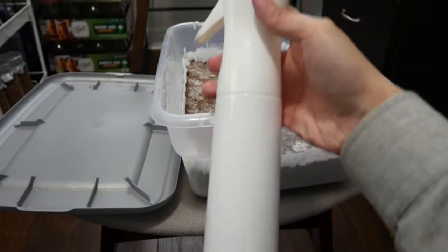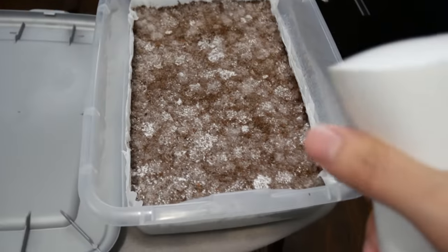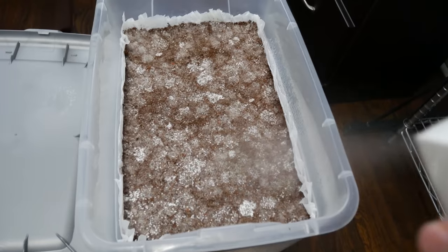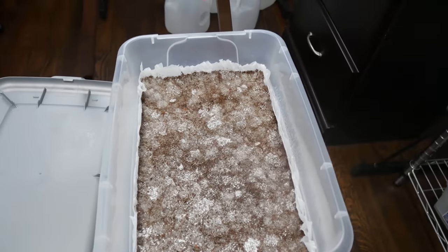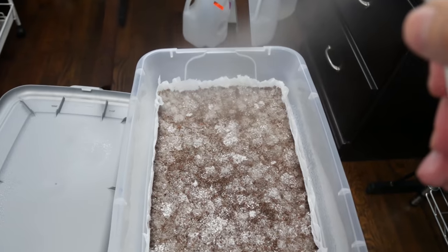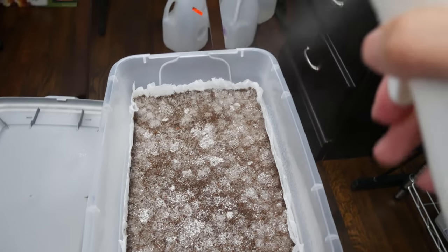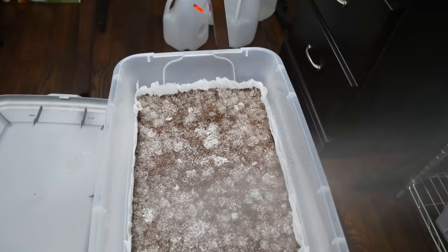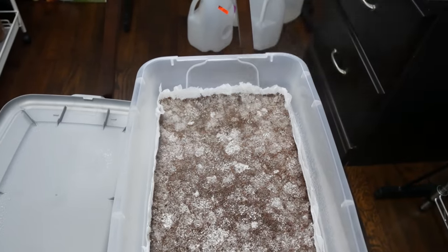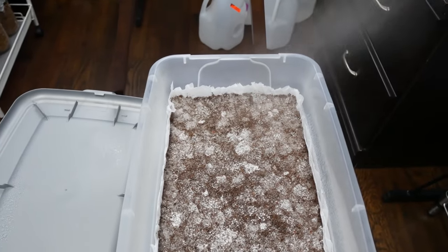So if you have primordia, how do you get pins to happen? Pins form when there's a perfect microclimate condition of moisture evaporating. This is where I use the flaresol mister here to create that condition. I will mist the tub gently to try and create lots of little water bead droplets on the surface. When these water bead droplets start to slowly evaporate, this is going to help induce pinning.